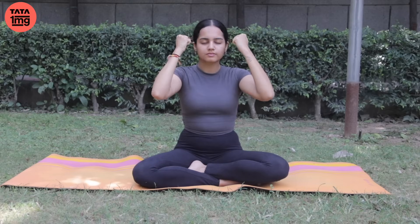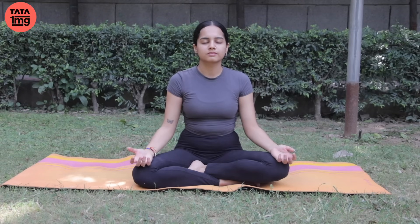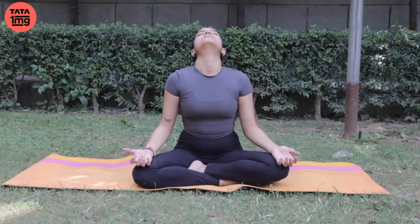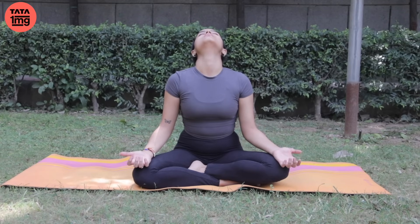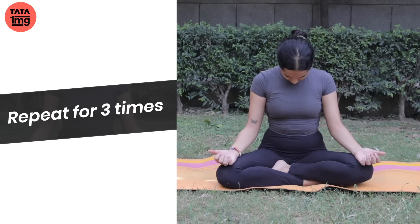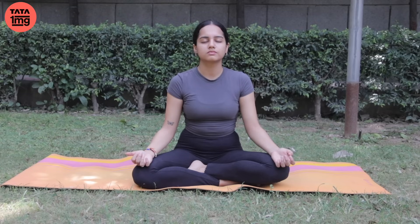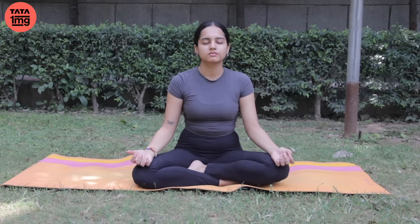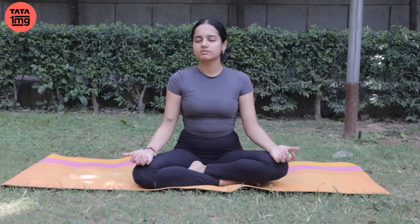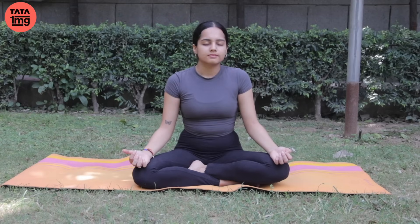And relax. Dono haaton ko god mein rakhein, hatheliyaan aakaash ki taraf khuli hui. Aur ab aankhein band rakhte huye hi, saas andar bharein aur upar ki taraf sir ghuraaein. Stretch your neck. Aur saas chhodate huye, touch your chin to your chest — teen baar karenge. Breathing in, come back to the centre, and breathing out, twist your head towards your right shoulder. Breathing in, come back to the centre, breathing out, twist your head to your left shoulder.